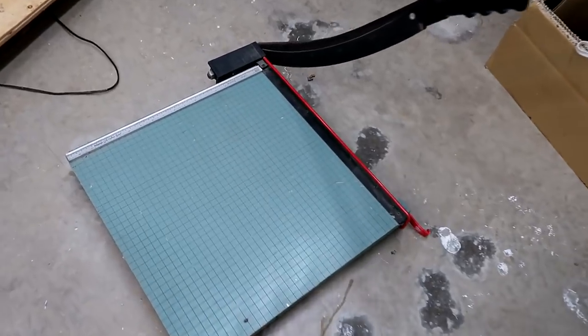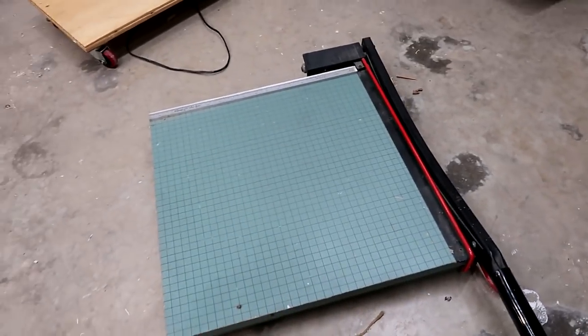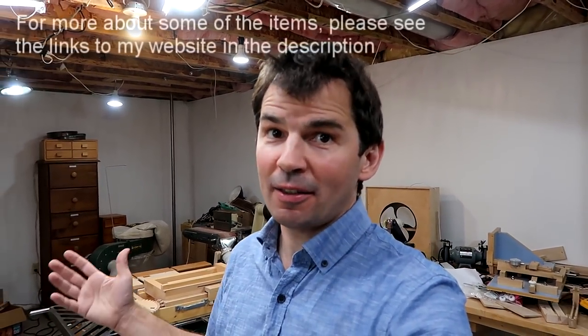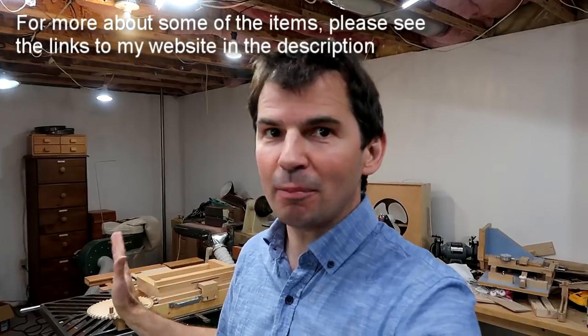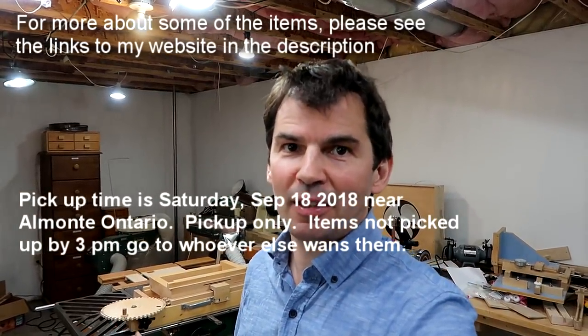And a paper cutter. I got this when I was still into black and white photography. Works great. It's big. I just haven't used it much in recent years. So again, if you'd like any of these items, email me and how much you'd like to pay for it — that's assuming you can come and pick it up. I will not be shipping any items. Pick up is near Almonte, Ontario. That's in the Ottawa area.